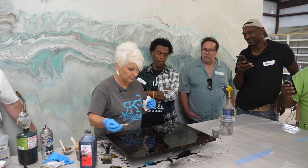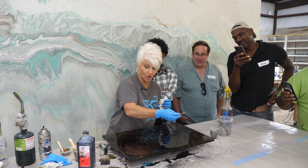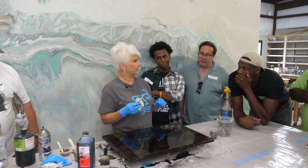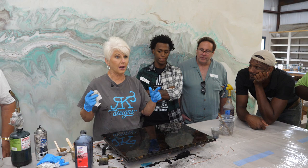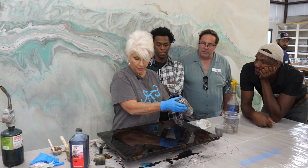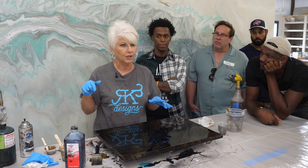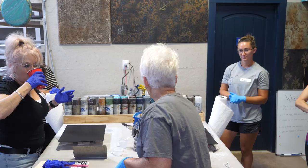Pro tip: when you're practicing, set your phone up and film your hands as if you're teaching someone. Because when you start getting excited about what you created and want to recreate it, you're going to ask yourself: what did I do, how long did I wait, what color did I use? So film it. Listen up — you've got four ounces of epoxy here, so you need to split it up from here.